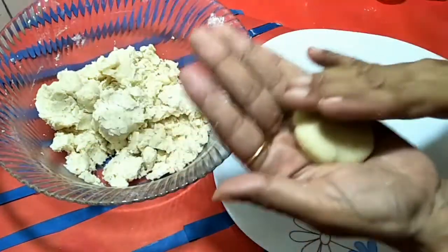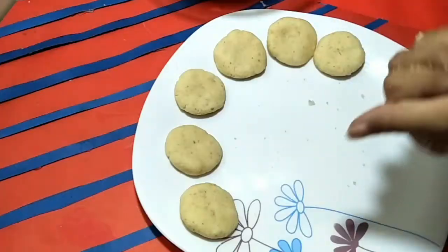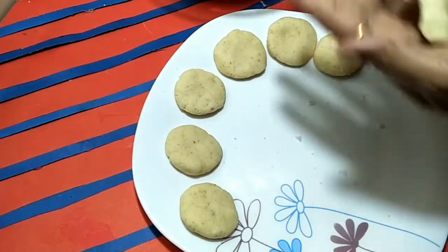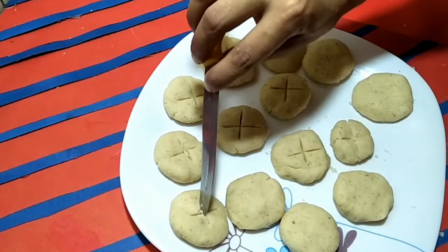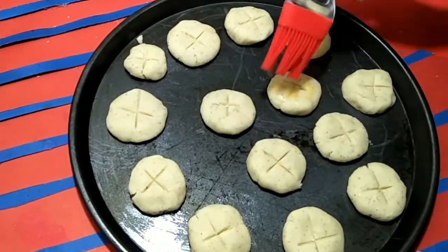This recipe will be ready in about 10 minutes. Now I will start shaping the small pieces. A recipe will be ready in 25 minutes. I can show you until I've finished.